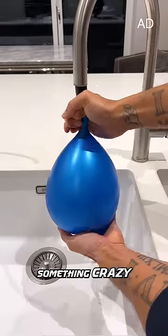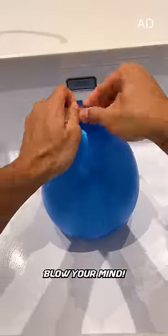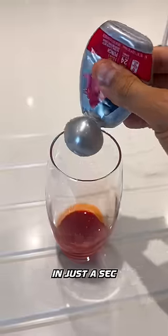In this video, I'm going to show you something crazy that you can try at home. This is going to blow your mind. I'm going to use a balloon and some Mio. You'll find out what for in just a sec.